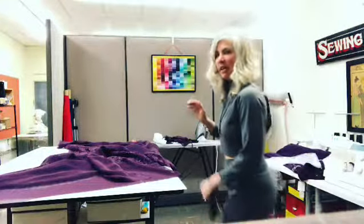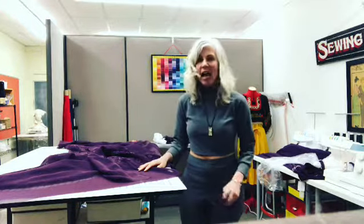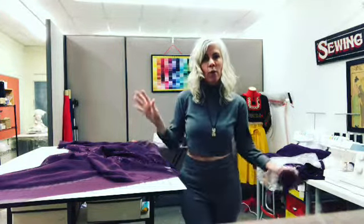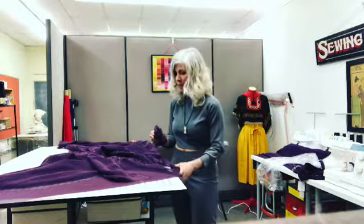Tracy McElfresh here from Dayton, Ohio. I'm in the studio today and I am in full-on wedding season, so I'm really excited. I'm doing lots of alterations to wedding gowns and bridesmaids dresses.